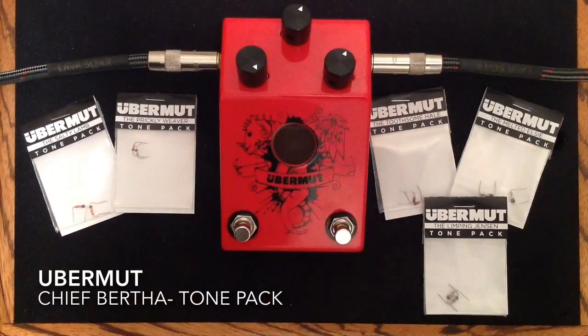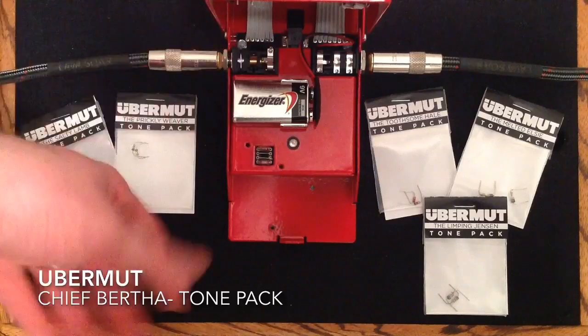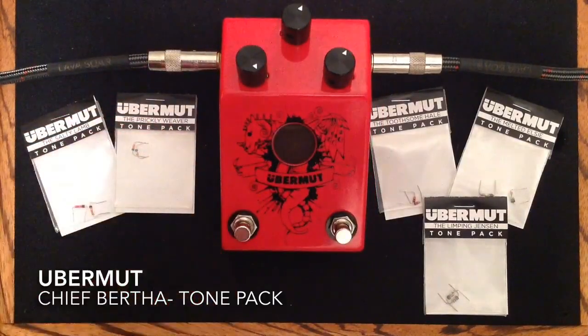There you have it, ladies and gentlemen, the Ubermoot Mod Ready pedal. This had the Chief Bertha Tone Pack in it, and you can get a number of different tone packs — some on either side of the pedal, and there are more options than that on the website. This was sort of created from a Kickstarter, and they have really done something really cool here, giving you the power to change your tone and shape it in any way you like. Being able to swap out those components — they made it safe and easy for anybody to do and learn.